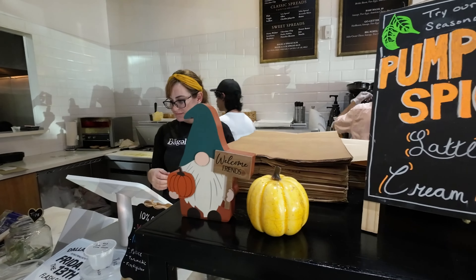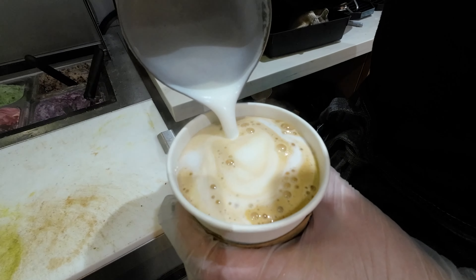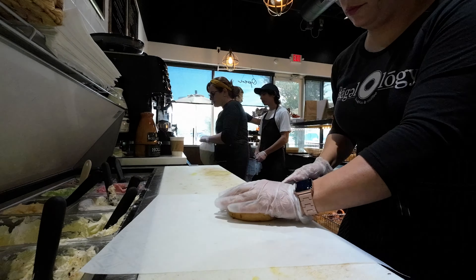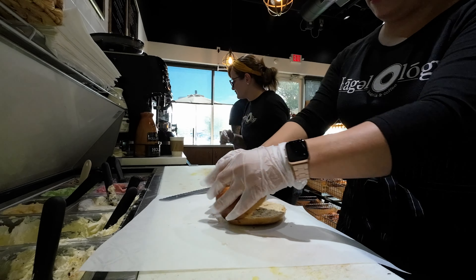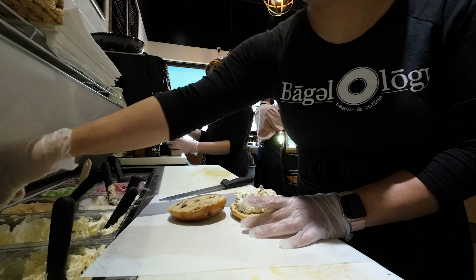It had originally started off as a coffee shop and then we evolved into learning how to do New York style bagels. So we traveled all the way to New York and New Jersey. We went there for two weeks and trained in a local bagel shop over there and learned the art of how to properly do a New York bagel, boiled and baked the proper way.